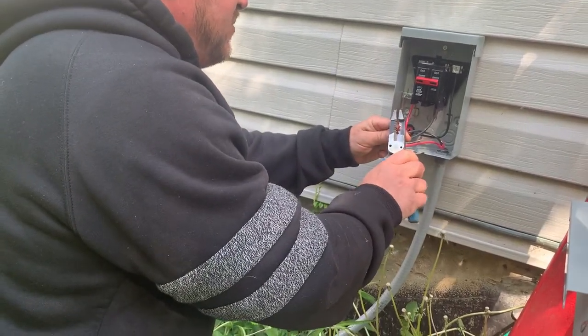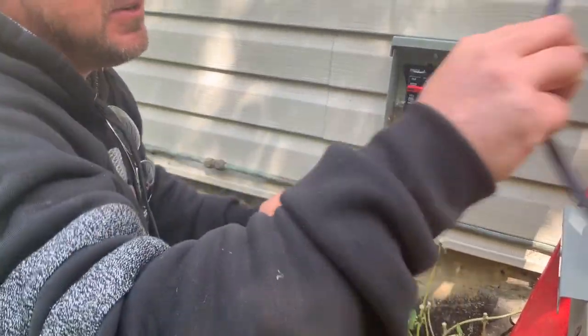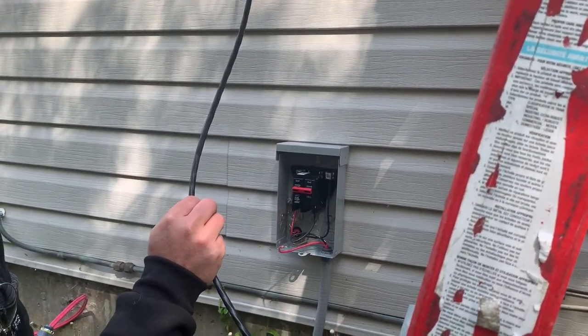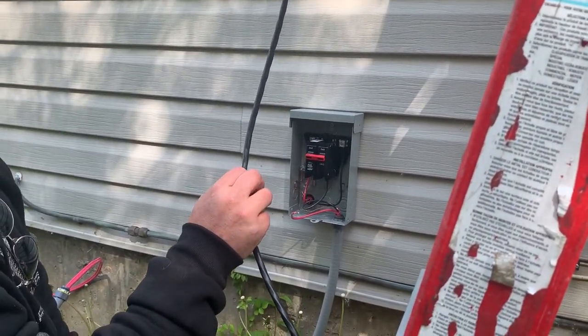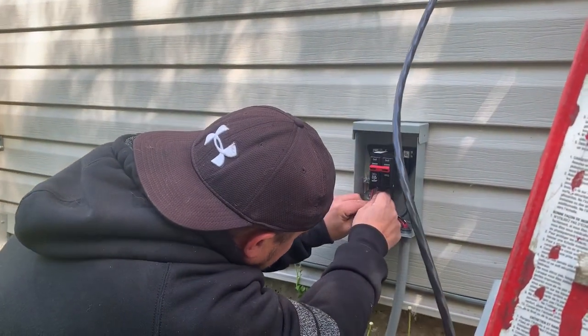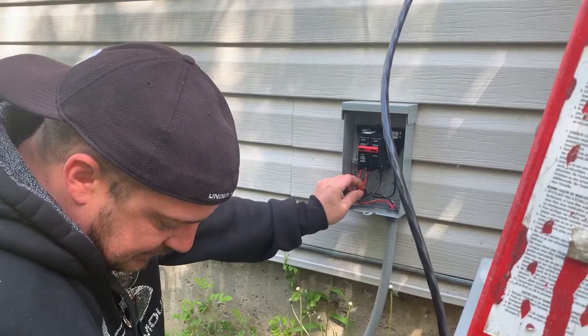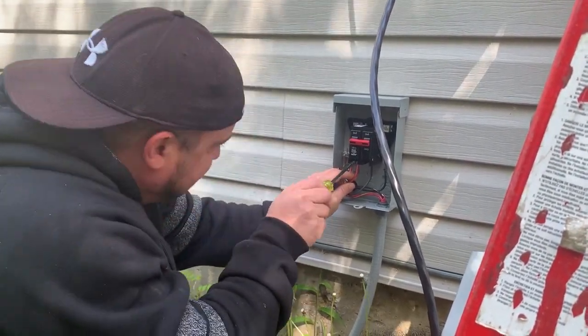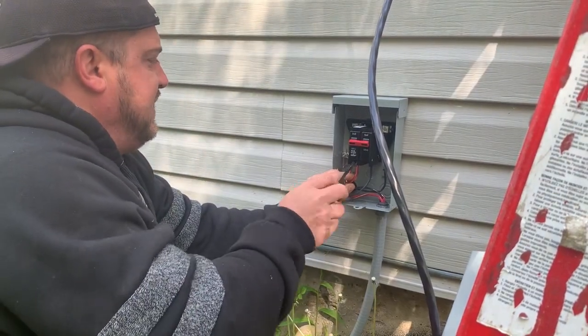Take note of this black wire coming from the indoor head — these are the HVAC guys running this wire. They do the connections between the indoor and the outdoor unit; we just do the power feed. We do several of these sometimes — 20 of these a week — depending on what we're doing. A lot of heat pumps.